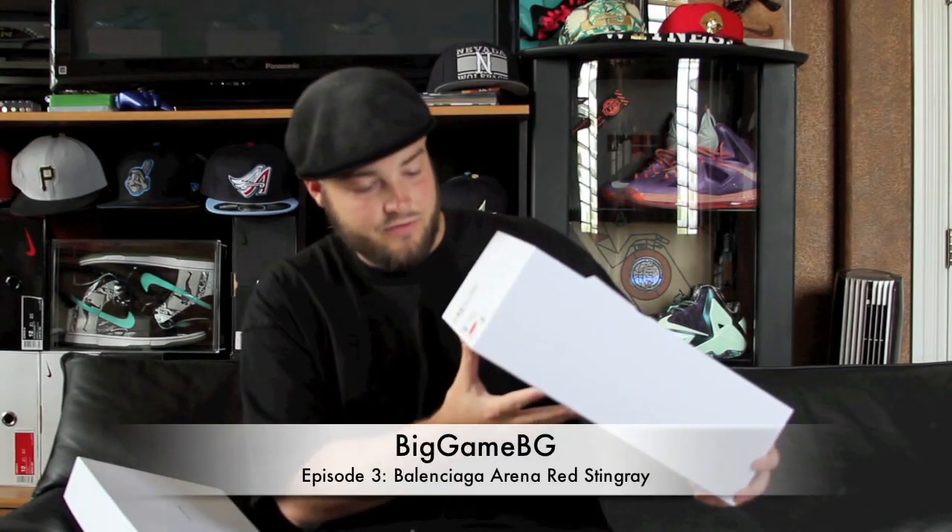It is going to be a Balenciaga Arena. As you can kind of see, hip-hop culture has kind of made the transfer to luxury sneakers as well. Balenciaga's — it is a size 44, which is my size 12. They are a little expensive; the retail is $595. Size 44 in European is a little — it's like a 12 and a half. Fits a little big on me, but here they are.